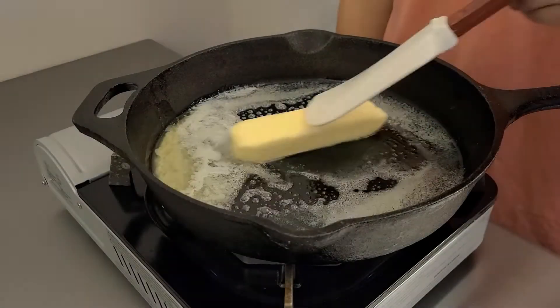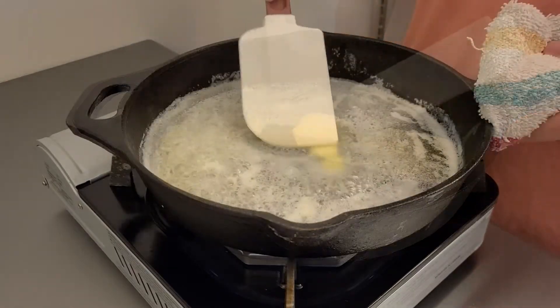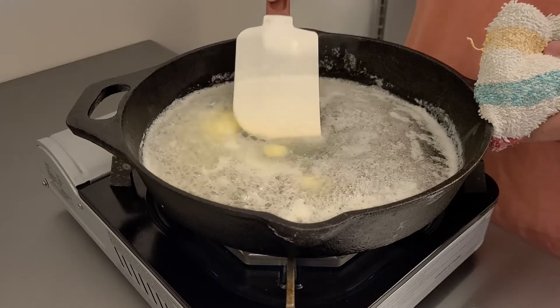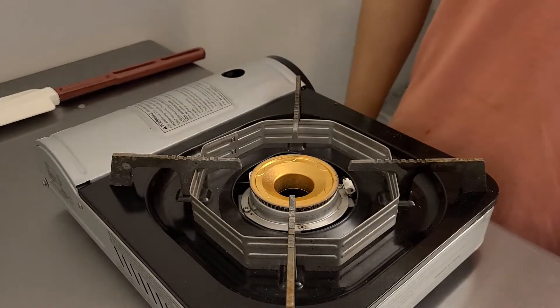Now that you've taken the time to taste your mac and cheese and enjoy it, it's time to move on to the cornbread. Start by melting a stick of butter in a deep-sided oven-safe pan. When that's fully melted, set that aside to cool slightly while we mix everything else.